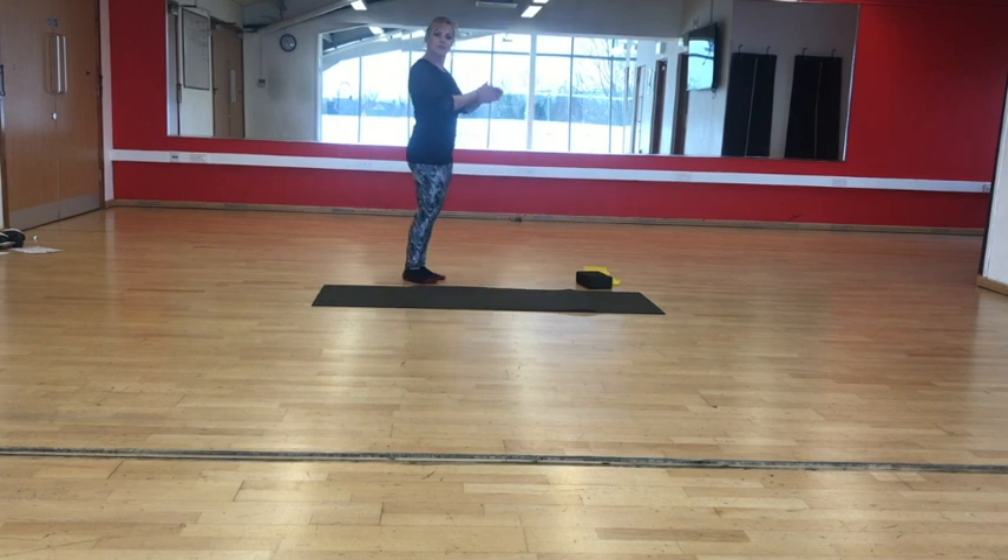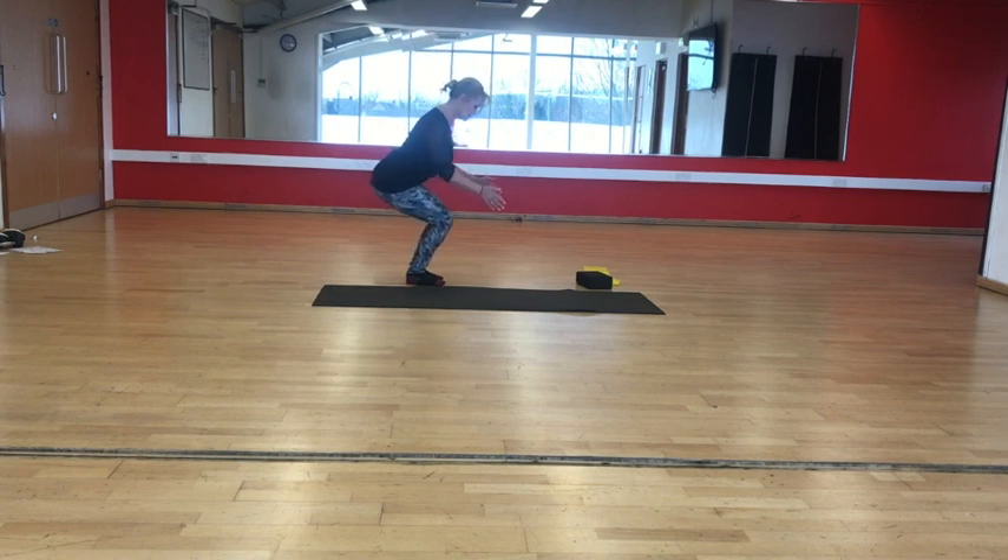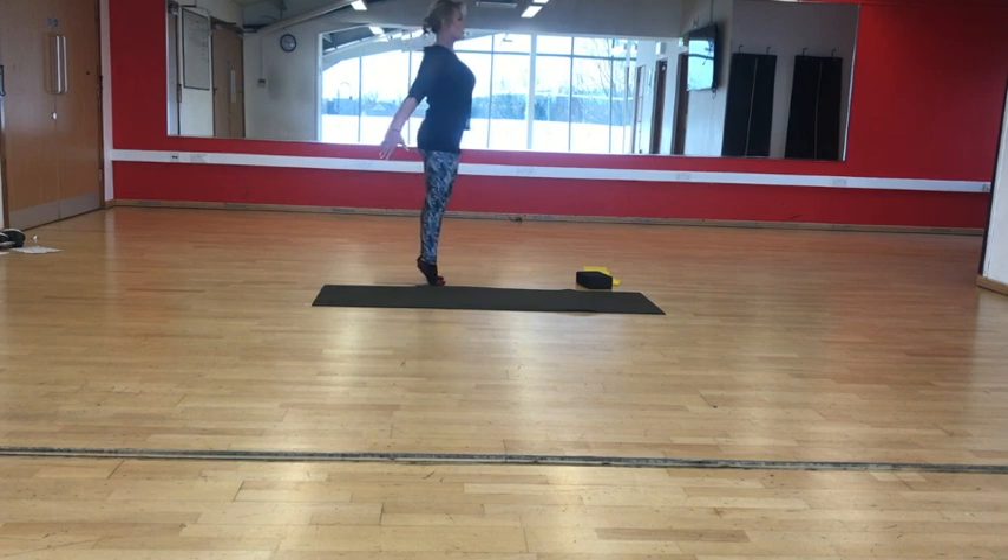Okay everybody, are we ready to go? So basic in that class: arms by your side, chin nodding, lengthen through the crown of your head, try to keep your ribcage level, no rounded shoulders — shoulders are back and down, nice and soft. Imagine you've got a small peach underneath your chin. As you come into the monkey squat, or your imaginary chair, come out of it, pop up onto your toes, shoulder squeeze.